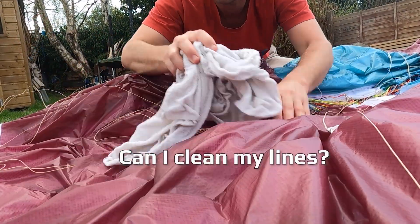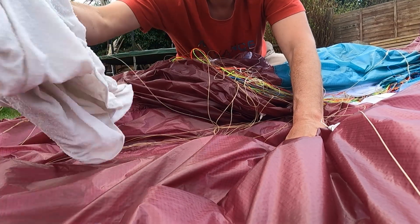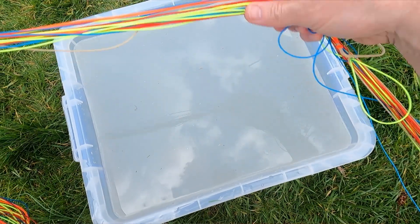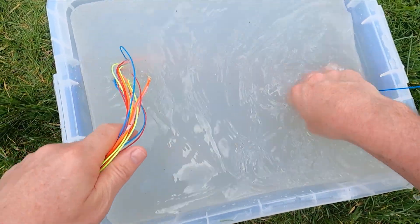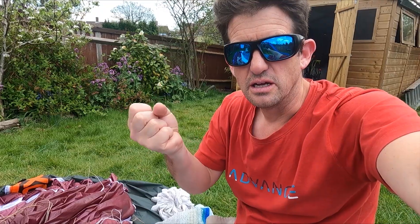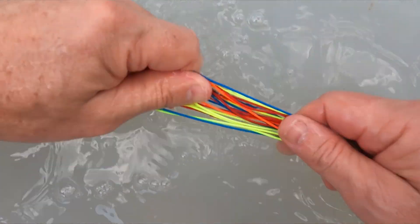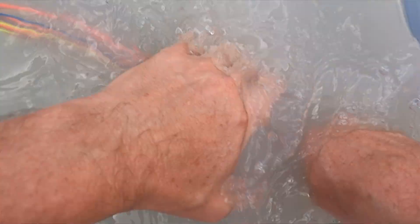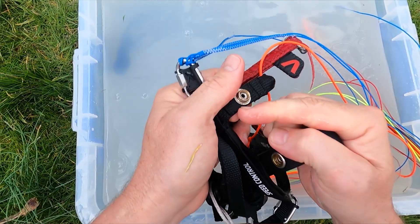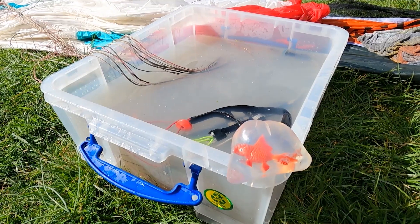The lines only really need to be cleaned if you've dropped it in the sea or if you're doing a lot of coastal flying and it's really salty, crispy, sticky and the lines are getting hard — then you can dip the lines in that same soapy solution. Leave it in there for a minute to soak and then work down the lines with your hands to clean out the salt crystals and go all the way down to the risers. Be very careful of the risers because you've got things like little metal buckles that can rust, so only do the risers if they're particularly stiff from dropping in the sea.